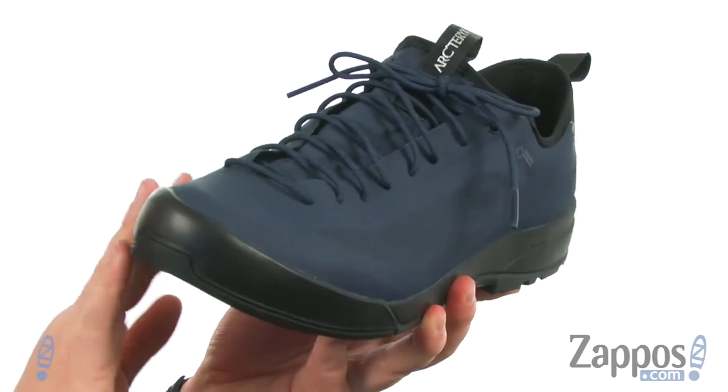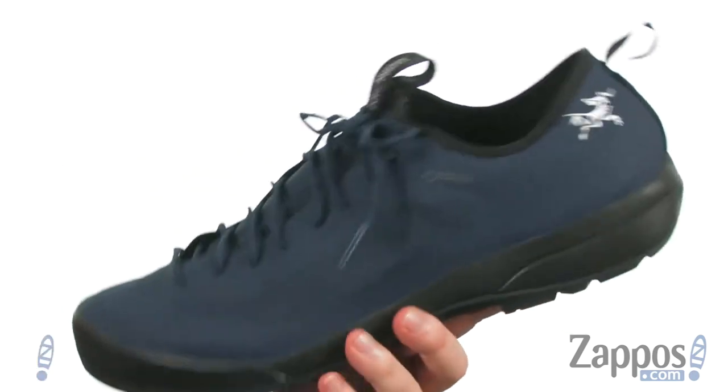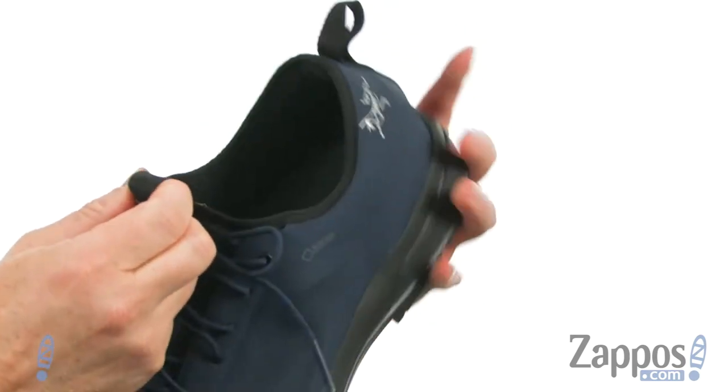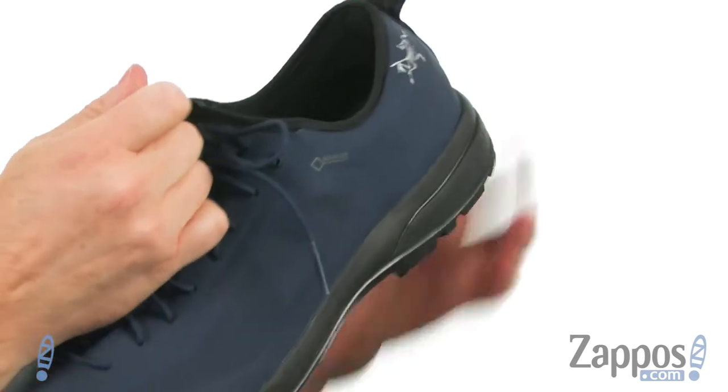There's a little bit of extra rubber that's been reinforced up around the toe area. It has a booty construction — it's all one piece all the way around. Just use those pull tabs to slide it in.